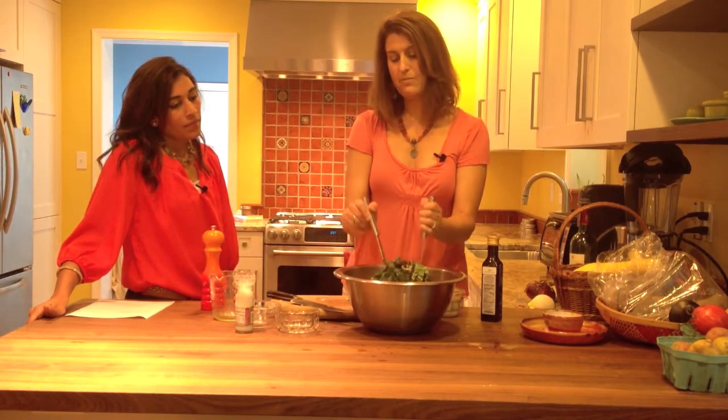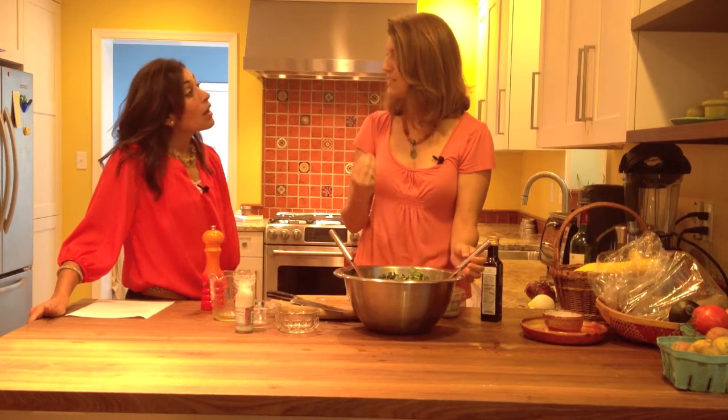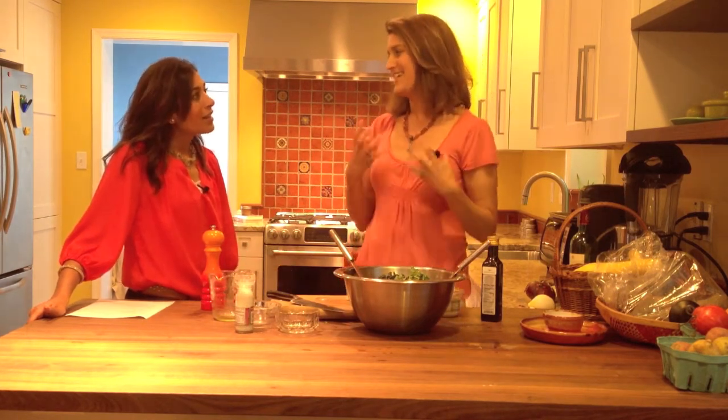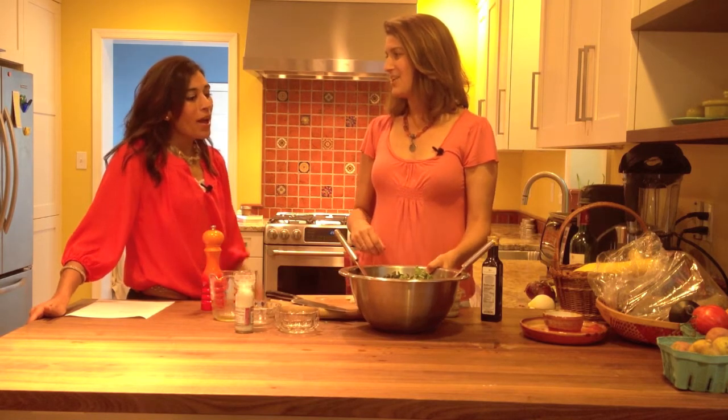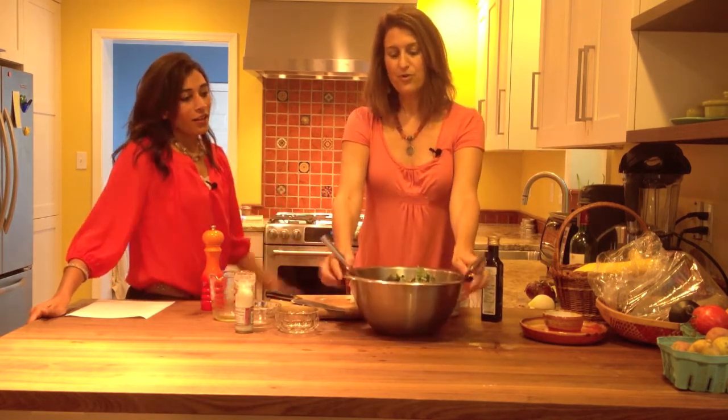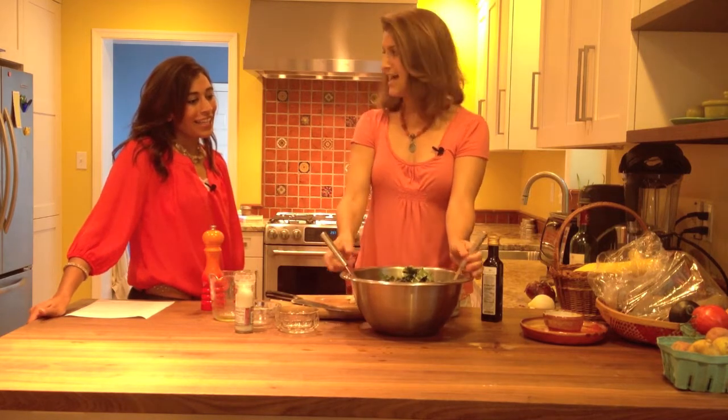This salad, unlike a regular green salad, you can make hours in advance because it actually softens up. So it's a great one to make ahead and stick in your refrigerator. It doesn't get soggy — you actually want it to get a little soft because it tenderizes the kale. And it looks so beautiful. People go crazy over this salad. How easy is that? So easy!